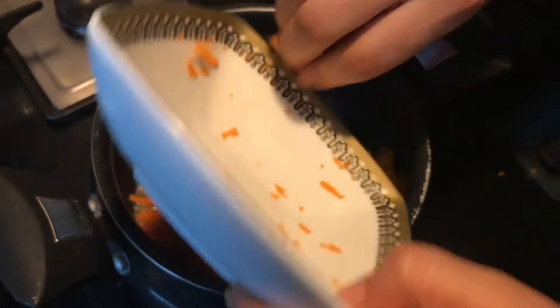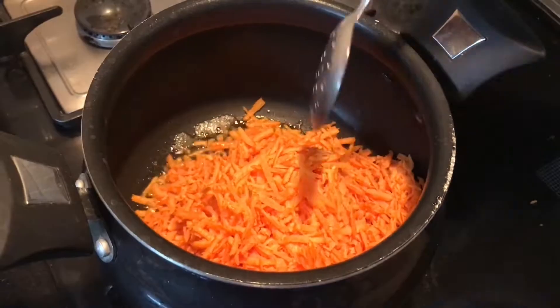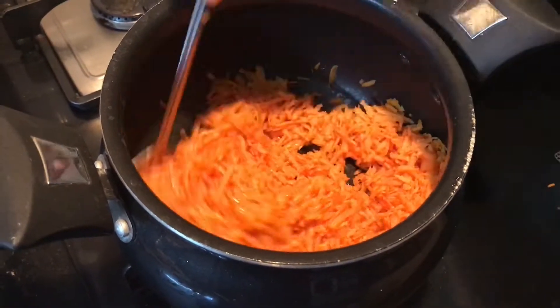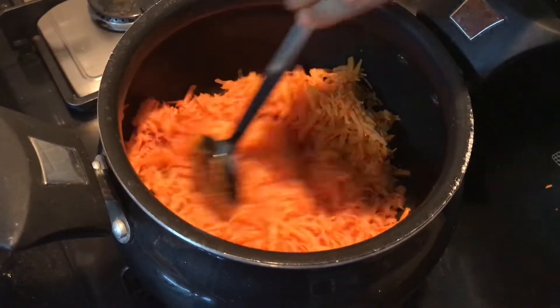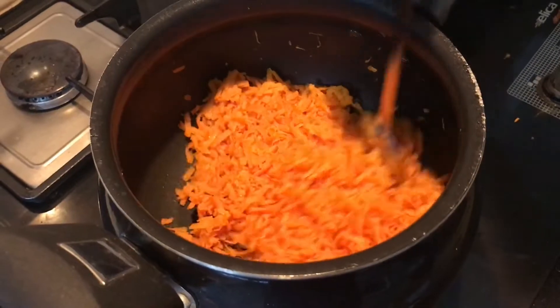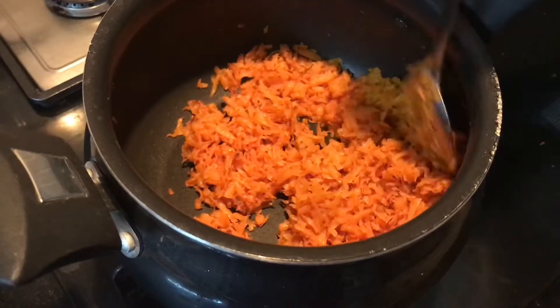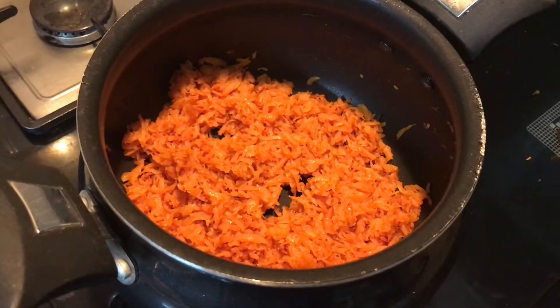Every time when we are making carrot halwa, make sure the carrots are nice and fresh. Now the carrots are cooking beautifully and I am getting a lovely aroma. Cook for about 10 minutes on medium flame. Keep mixing because we don't want to burn the carrots.